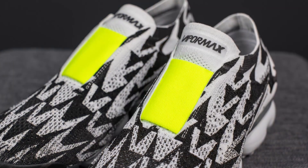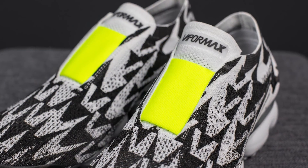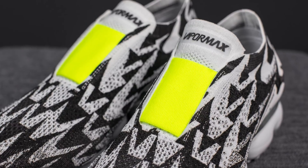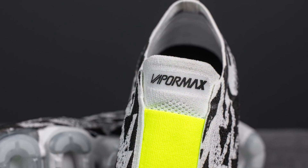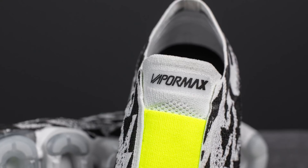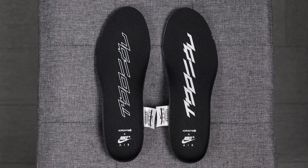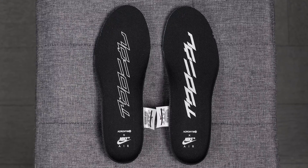The tongue is constructed out of white Flyknit and is connected to the rest of the body of the shoe. Instead of laces, stitched on top of the tongue we have this elastic-feeling fabric done in a very loud Volt color. At the very top of the tongue, we have the VaporMax logo in black. As for the inside of the shoe, the entire interior is simply just Flyknit, aside from the inner heel portion. The insoles are black with both Acronym and Nike Air branding in white.